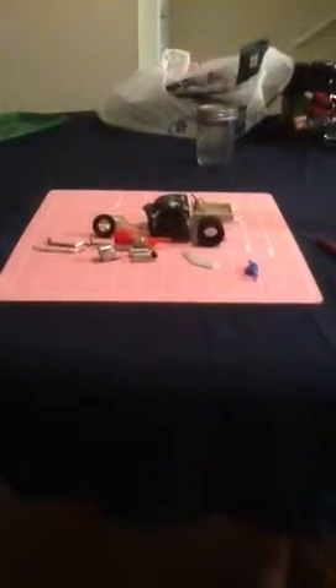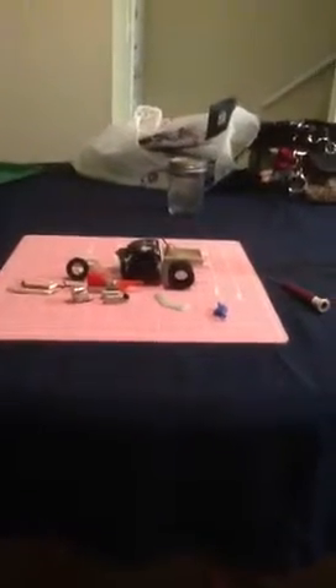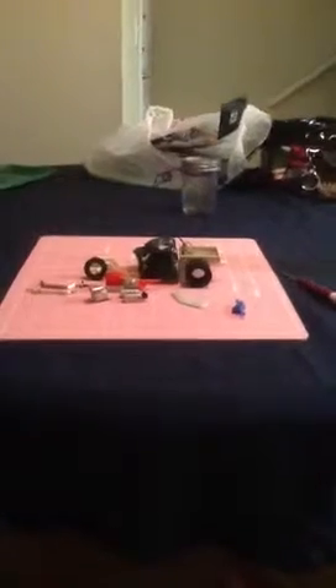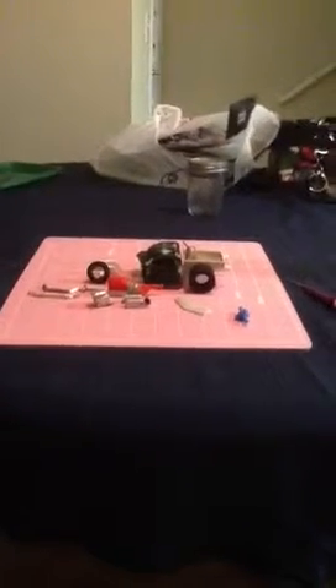Hi y'all. Rusty with Trailer Trash Custom Garage. This is update number two for the night. This is our rat rod project — still haven't quite come up with a name for it yet, but this one's been my main obsession lately.